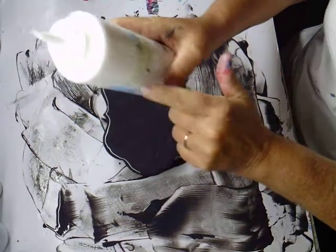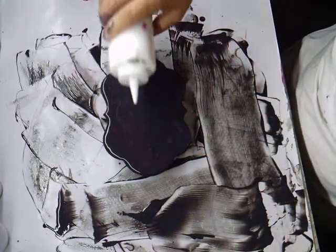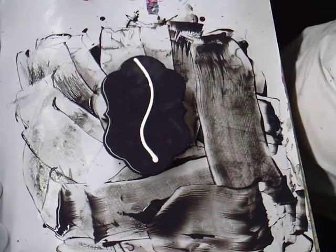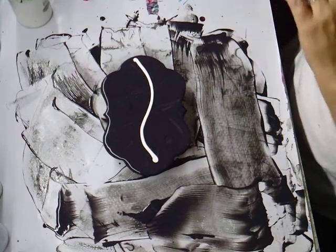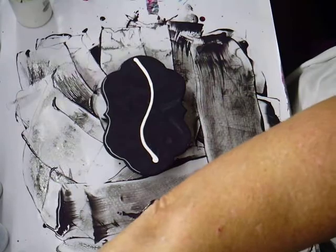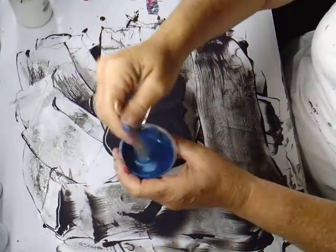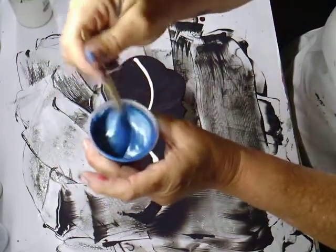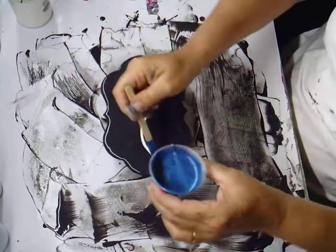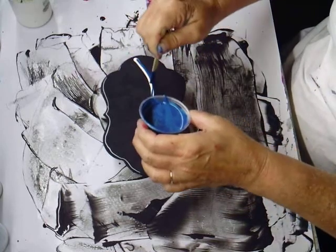Now, this is Amsterdam Titanium White, mixed with Floetrol and water. I'm going to go like that. Now, this is metallic blue and metallic green, Artis Loft. I mixed them together the other day to get that beautiful color. See that color? Ooh, that's so pretty. Now I'm going to put this color right on top of that white. I love that color.